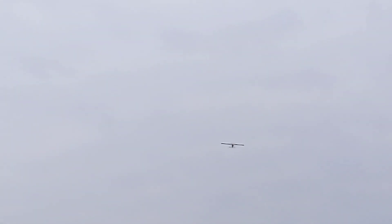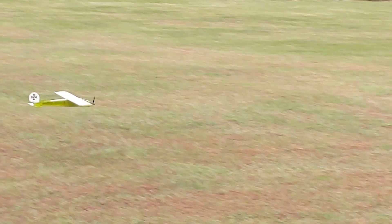Alright, let's see if I can bring it in and land it here. It's landing. There you go — I think that's a little bit easier. I love that.